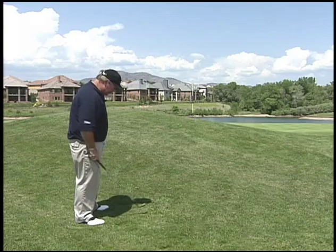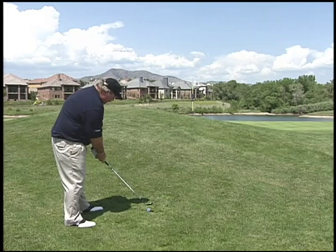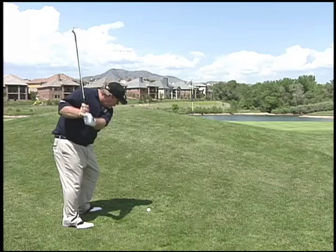Either you hit it in the hill or you hit a shot like that, which is pretty ugly. So again, what we want to do is get the ball way up on our left foot, hands a little behind it, clubface a little open, and a nice high follow-through to get the ball way up in the air.